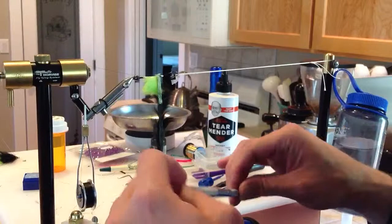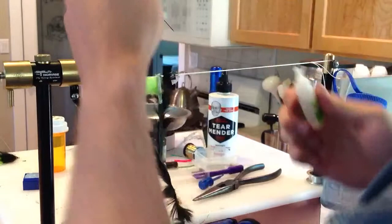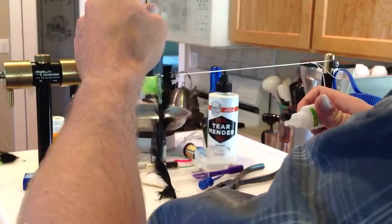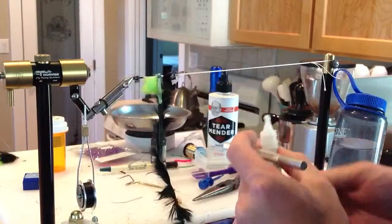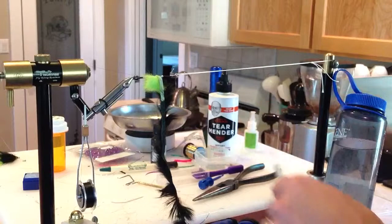I'm going to come in here with my super glue — just some zap-a-gap. I like to put it onto the bobbin in here and just touch it right in there, securing down that leather — liquid thread as they call it. I'll fold it over, and now that's completely bonded on there. So I don't have to use any thread on that rear section.